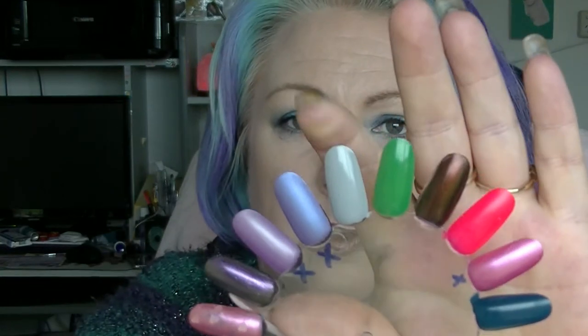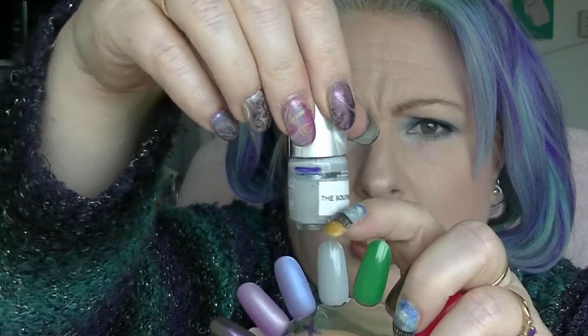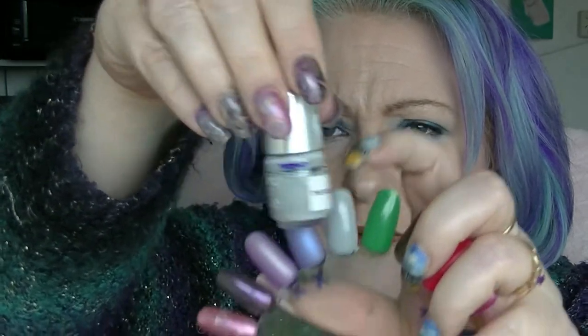So those are the three that are done, which I must remember to mark off on my little list here. Now on to all the other ones. The first one is South Bank from Nails Inc, which is this polish here. I don't think I have used this one in the last month, so it hasn't moved.